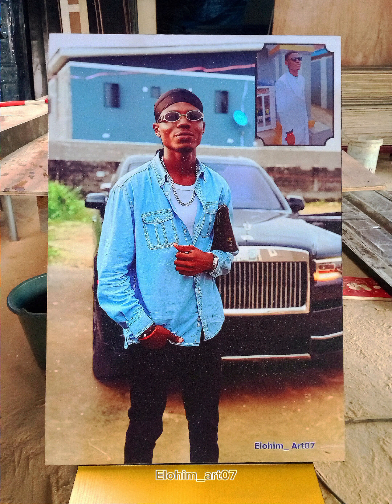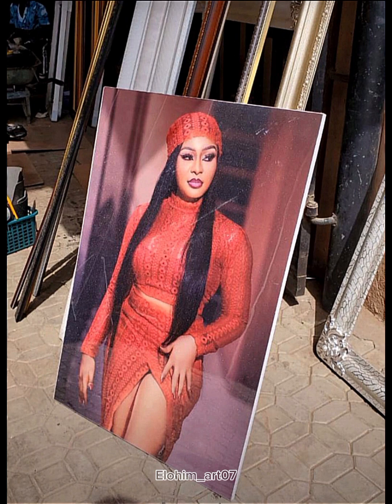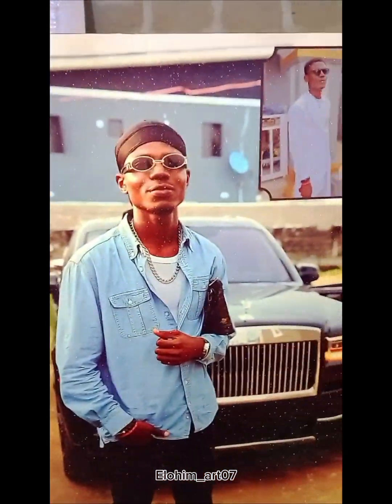This is Serve self-adhesive vinyl, this is Canva, and this is Flex Banner. This is also Serve. I'm here to show you when to make use of Serve, Canva, and Flex Banner — stay tuned to learn.